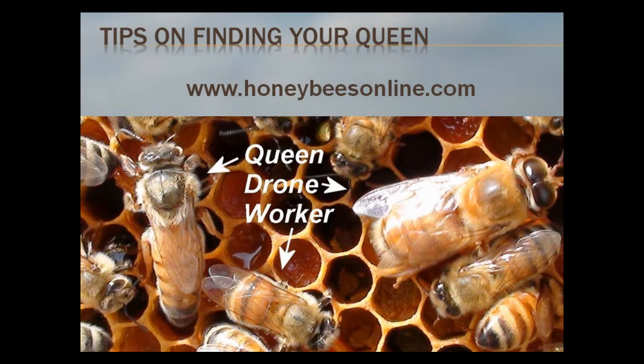Now that you are a beekeeper, you know that finding your queen can be a challenge. Hello, I'm David Burns, Master Beekeeper, from Long Lane Honeybee Farms, HoneybeesOnline.com, and today I want to give you a few pointers to help you find your queen in your hive.